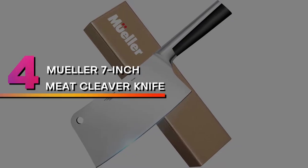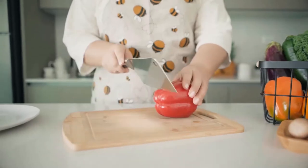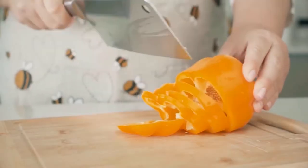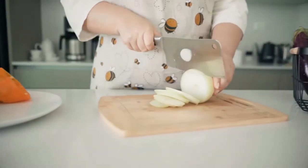Number 4: Kneeler 7-inch Meat Cleaver Knife. The 7-inch Meat Cleaver by Muller Austria is a good buy if you are looking for an inexpensive model for occasional use. It has a durable stainless steel blade with a double-sided edge and an 18-degree cutting angle.